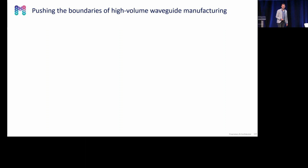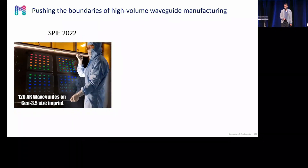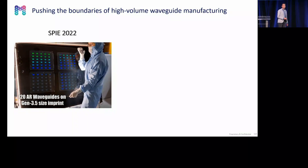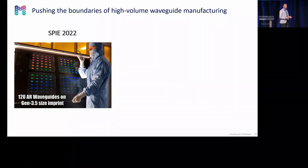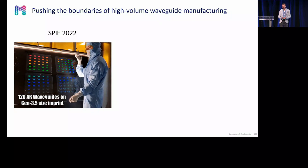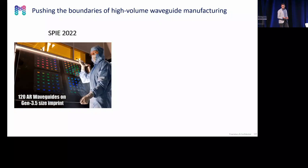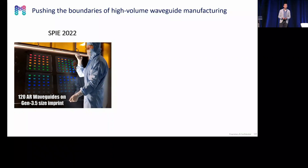When we say large area, we really mean large area — beyond paper scale. Last year, we showed the replication of 120 waveguides on a Gen 3 half size. So from one master, we make an upscaled master, a 30-up, which we replicate on four different square wafers. These are high-refractive index wafers replicating in high-refractive index resins at 1.9.